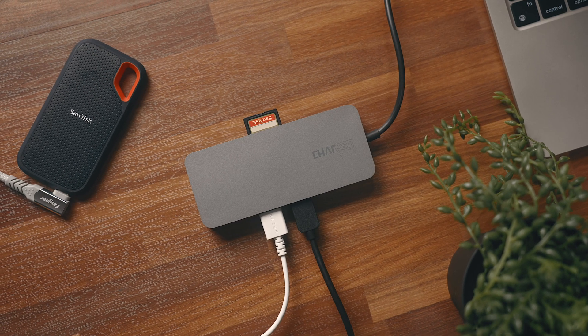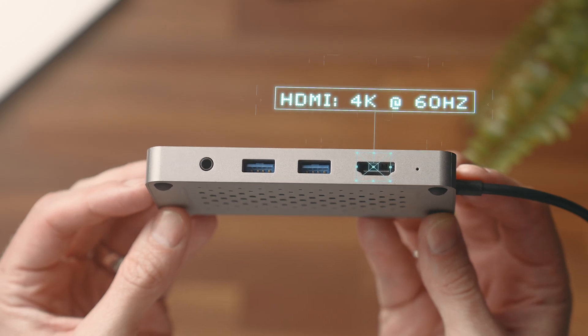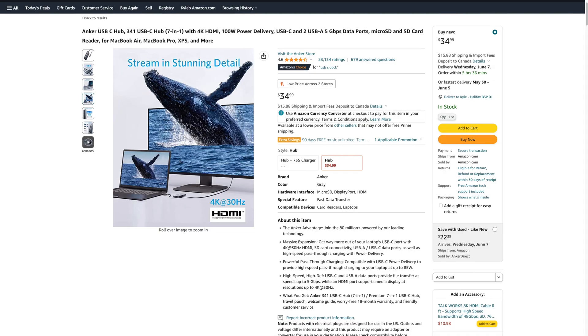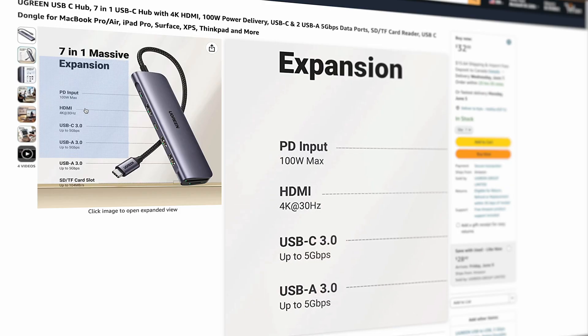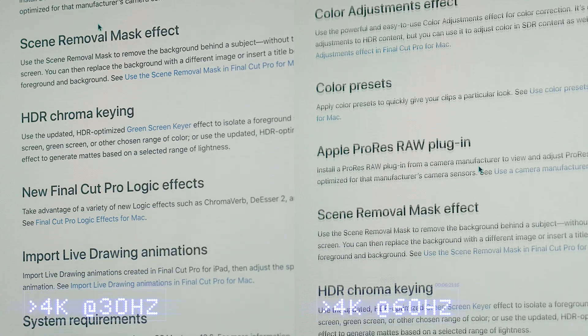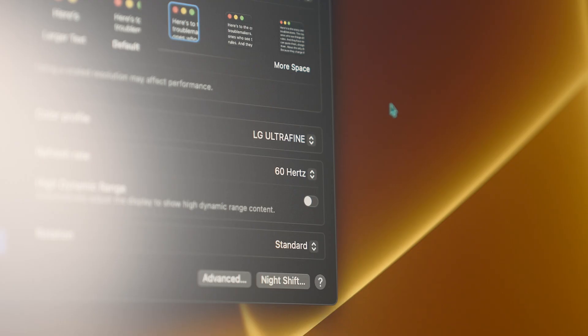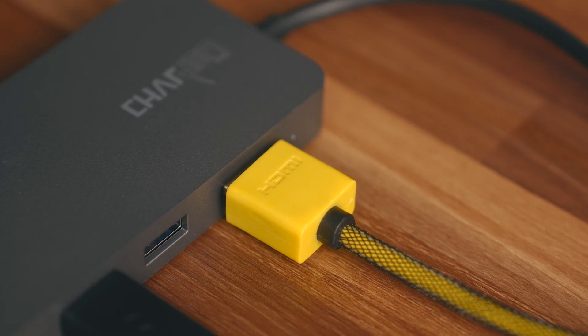I realize that applies to probably a small percentage of people, but the other thing this hub has going for it is an HDMI port capable of 4K output at 60Hz. As I mentioned earlier, a lot of cheaper hubs will only support 4K up to 30Hz, which if you have a 4K monitor in this day and age isn't usable in my opinion — the picture is just very choppy. If you're running 1440p or lower resolution, those 4K 30 ports will usually support 60Hz in those lower resolutions, so they'll work fine, but in a general sense I always look for 4K at 60Hz, which this hub does have.